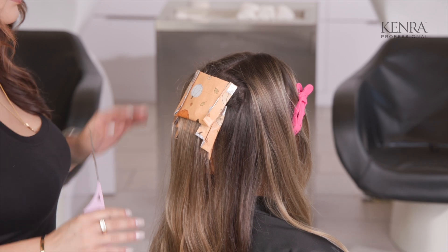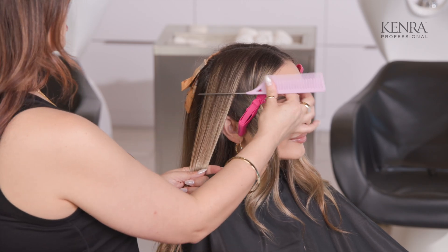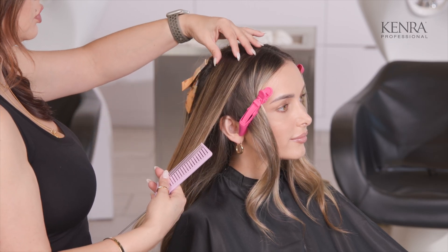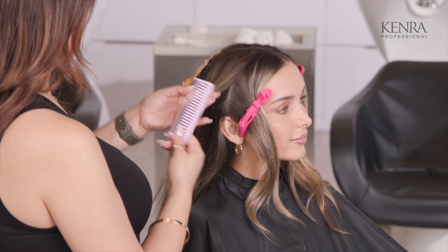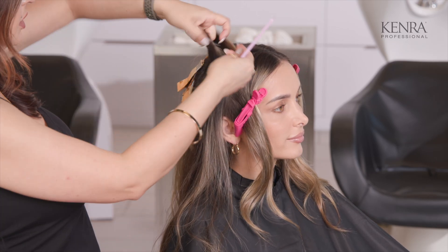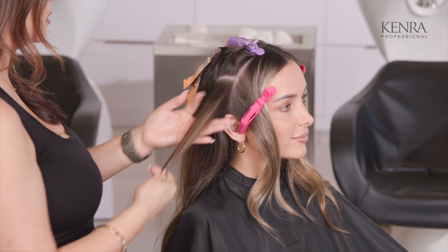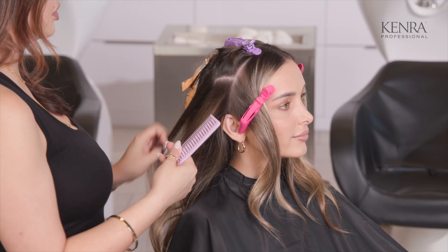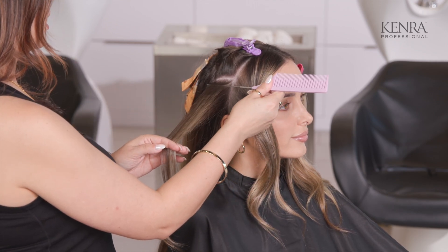Now I'm going to move on to the front. For these side sections, I have her split down the middle and I'm going to be working horizontally on the side. The reason for this is it's going to give me that blanket effect, still mimicking her original position and placement of her blonde highlights. I'm going to start right under that parietal ridge. The other reason I want to mimic her placement is because I really love how her hair grew out and I already love how it just looks in general.